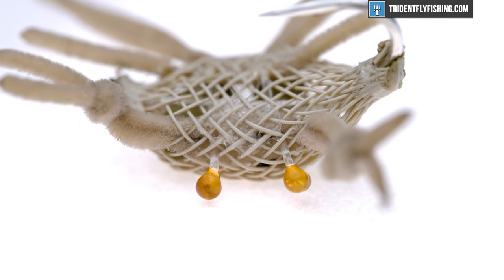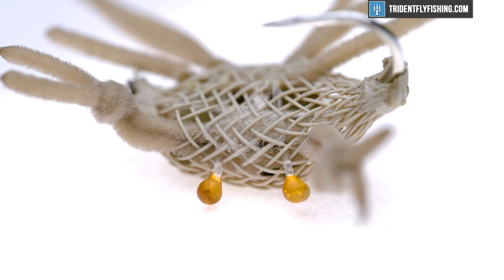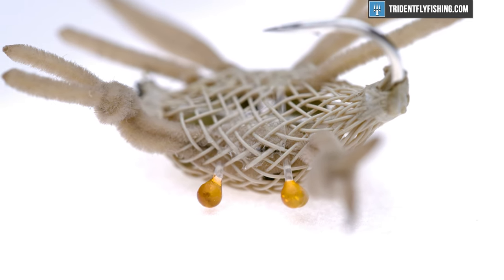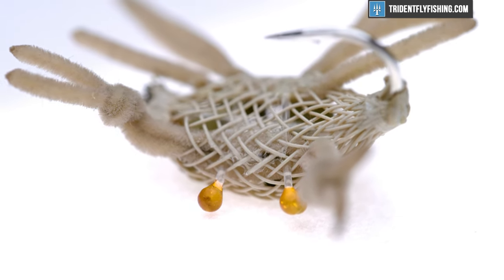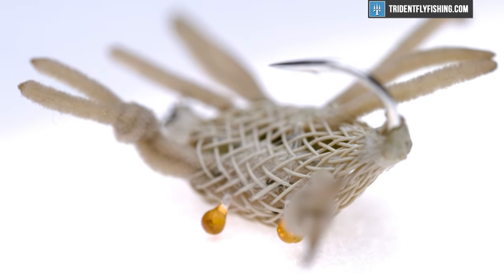For the body we're using Chocolates body tubing, which comes in a variety of different sizes. It's easy to work with, you can get it in quite a few colors, and it's one of those materials you can leave on your bench and use for things beyond just the Alflexo crab.